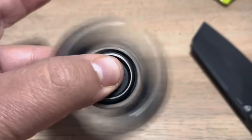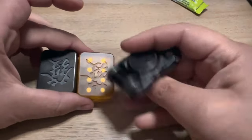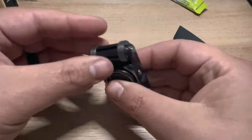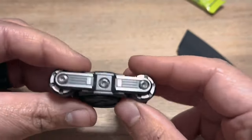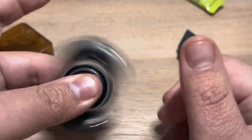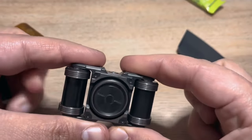Weighing a mere 4 ounces, this spinner is not only a stress reliever — it's a work of art. Resembling an old camera, its design adds a touch of nostalgia to the spinning experience. The Wanwu Nuclear Tank Fidget Spinner goes beyond mere functionality; it's a statement piece that combines precision engineering with a unique aesthetic, offering a luxurious spin for those who appreciate both style and substance.